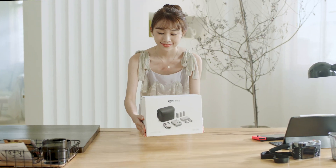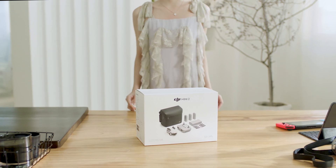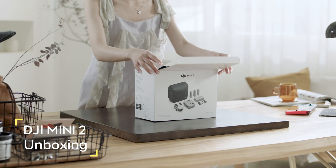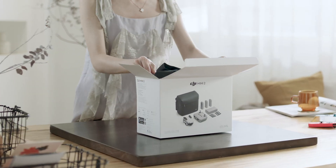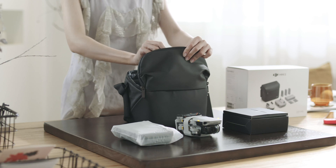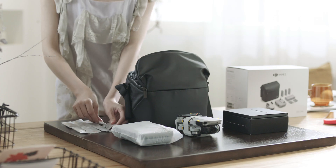This video will guide you through your first flight with DJI Mini 2. Unbox the DJI Mini 2 — we're using the DJI Mini 2 Fly More Combo as an example — and take out the aircraft and its accessories. You can store spare propellers in the top pocket of the DJI Mini 2 shoulder bag.